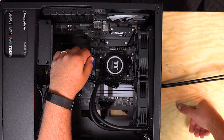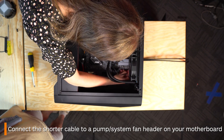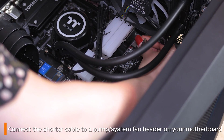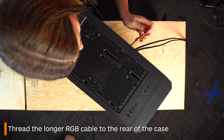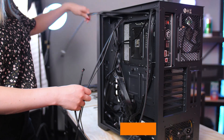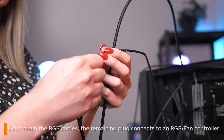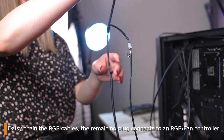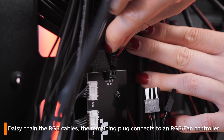Next there are two cables coming from the water block itself to worry about. The smaller one connects to the pump fan header if your motherboard has one — if not, a system fan header will also work. The longer one you thread out the back with the other RGB cables. Now it's cable time! Separate all your power cables from your RGB ones just to make life a little easier. You can daisy chain all the RGB cables by connecting them to one another, then the single remaining cable goes into the back section here.